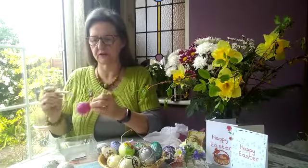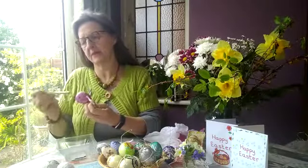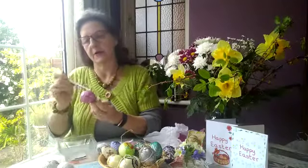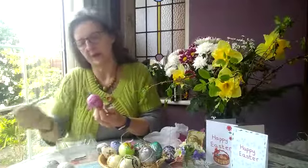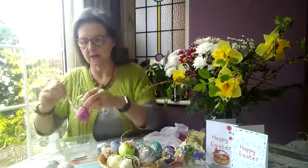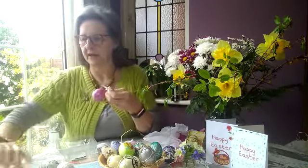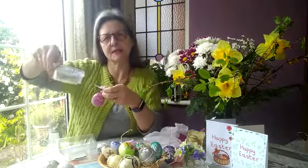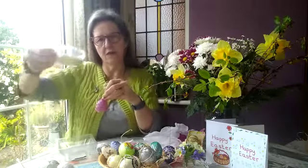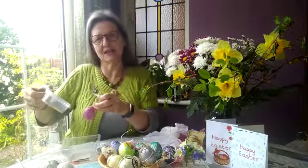It's going to get a bit gluey. It doesn't matter if it's bumpy because I think the glitter will hide all the bumps on this Easter egg. A little bit more glue — I think I've got it all the way around. I've got some glitter and a few sequiny bits in here, a few leftovers. I'm going to tip them from one pot into another pot to catch all the bits that don't stick to the glue.